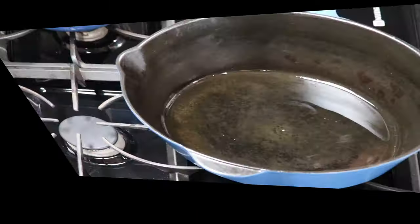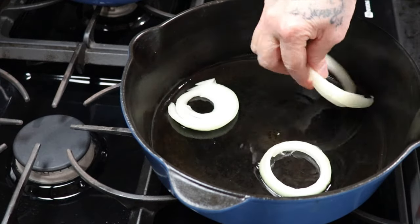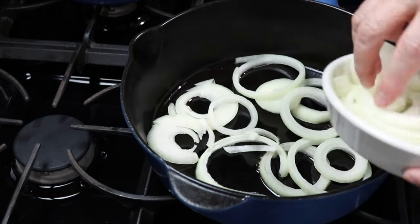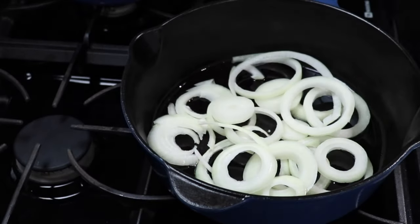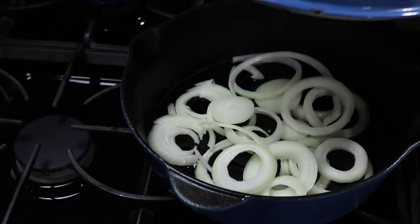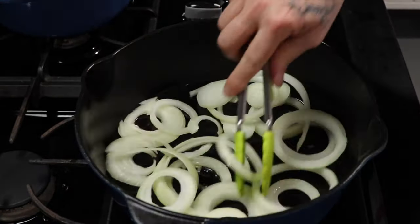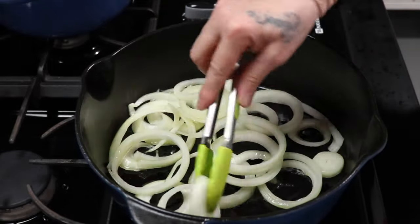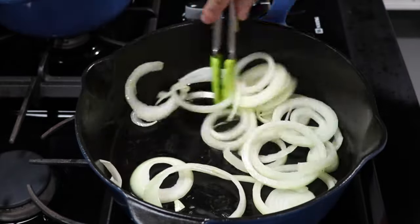I take one large onion, slice it thin — this will be the bed for the meat while it's cooking, so it doesn't stick, and it gives it some flavor and a little bit of extra juice. I sauté it two to three minutes; I'm not cooking them tender, I'm just getting the steam and juice going. After a minute or two I remove the lid, stir them around, and add a little more ghee if needed.